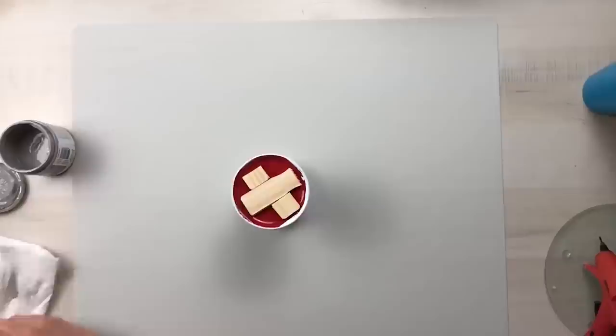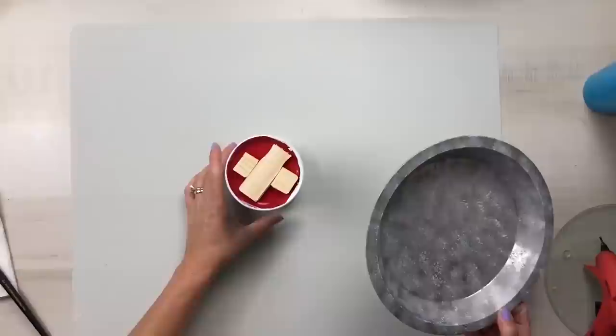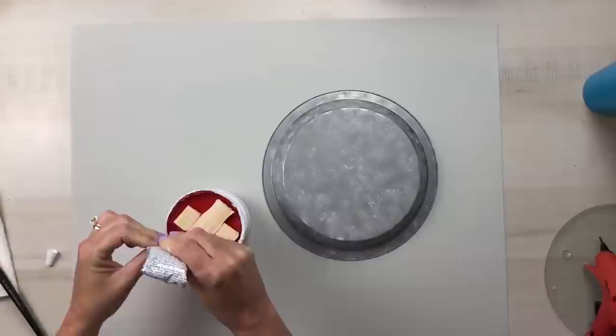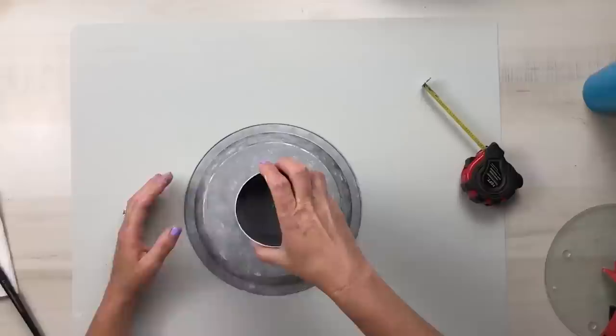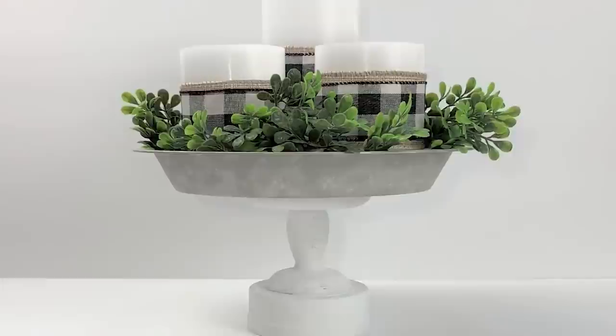I'm going to distress the piece with some gray chalk paint, but if you don't like distressing you can skip this part and go straight to attaching the pie pan to the top of the candle holder. Again using E6000 around the entire rim and on portions of the wood, and in the opposite places I'll add some hot glue just to hold it temporarily until the E6000 sets up. I place that in the center of the bottom of the pie pan and use a measuring tool to make sure it's centered. I love how this candle holder turned out — it's absolutely gorgeous.